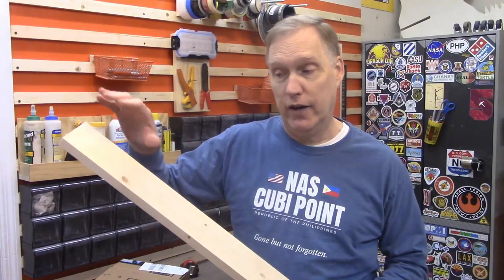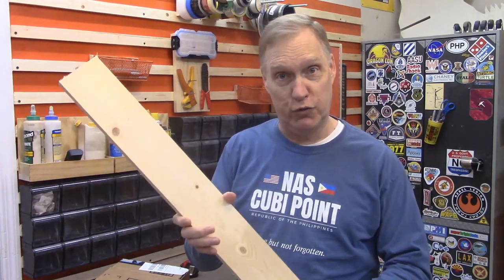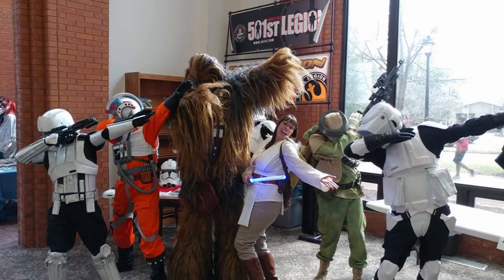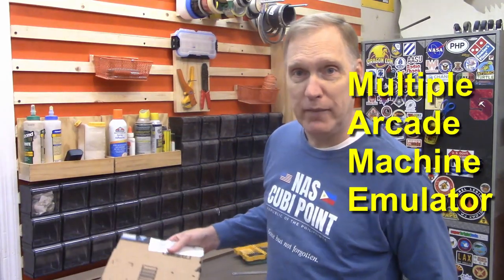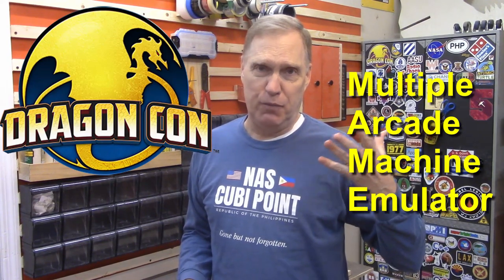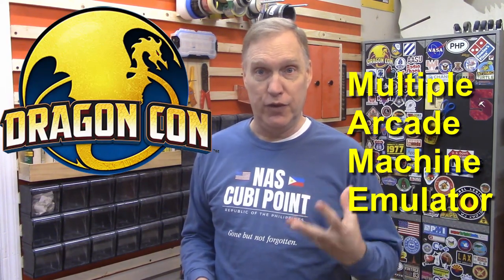So how do you figure out where you're going to drill your holes? Do you just drill them and try it out? No. We steal an idea that I got at a science fiction convention from an arcade cabinet builder. I was at Dragon Con and they were having a breakout session about how to build arcade cabinets — the video game cabinets that people make.